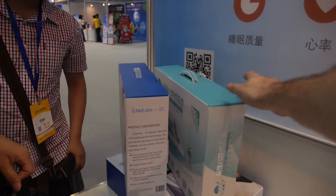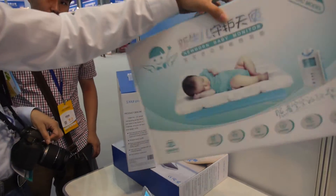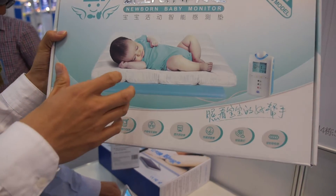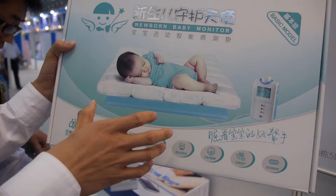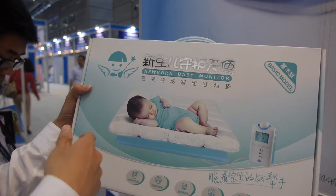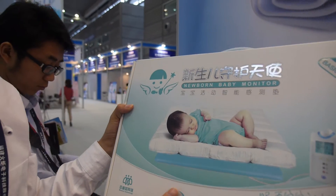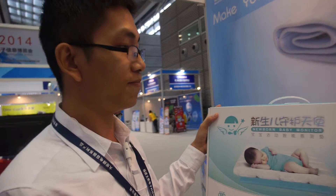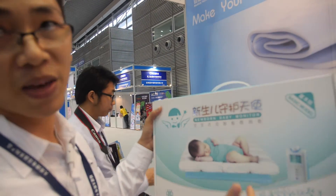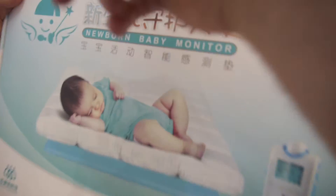This version is for the baby. It can monitor the baby's movement and breathing. If the baby stops breathing or stops moving for 20 seconds, it will alert with a sound. However, it cannot be connected to your mobile phone — that may be a feature in the future version. This is our first version.